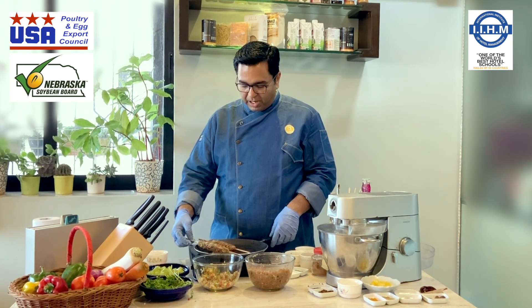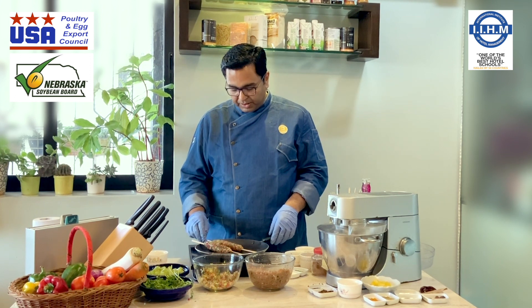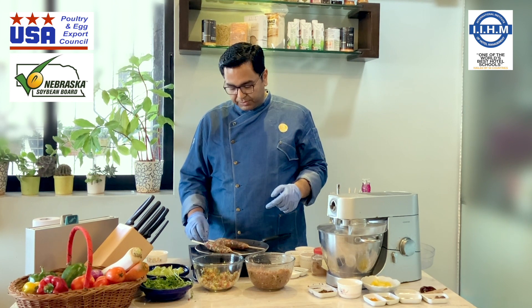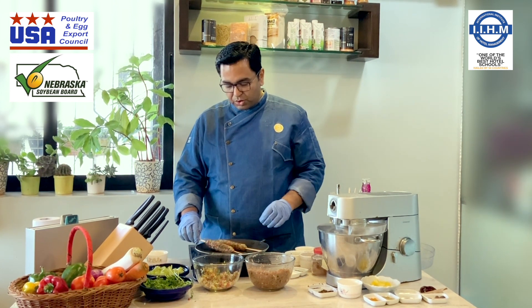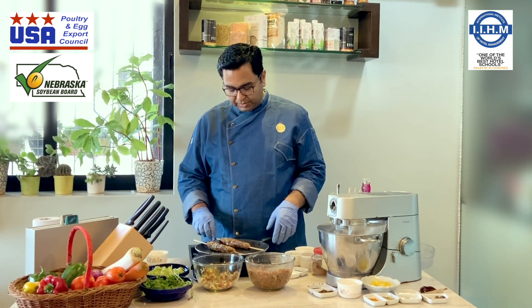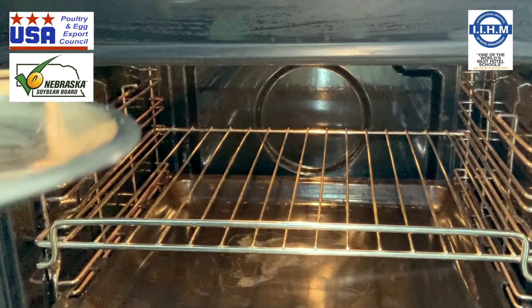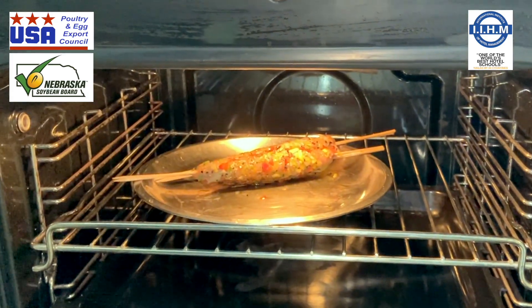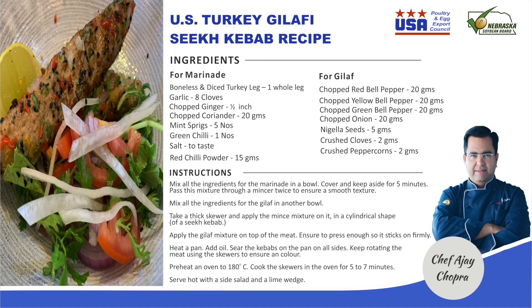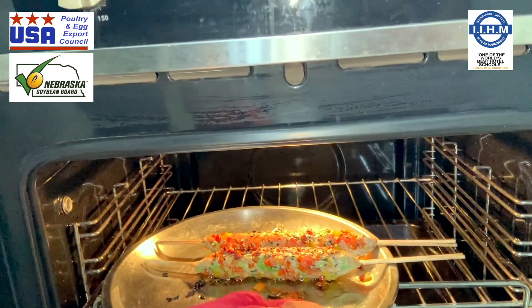These kebabs now need to be finished in the oven, because on the tawa the outer layer will cook well but the inner layer won't cook through. So we will put them in the oven at 180 degrees for about 5 to 6 minutes and then present them. Preheated oven at 180 degrees — I am going to cook this for about 5 to 7 minutes. Nice and crispy — it's done, let's plate it.